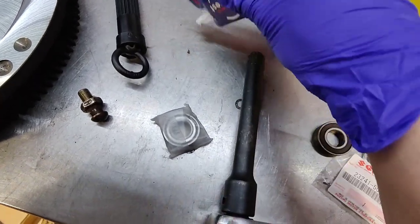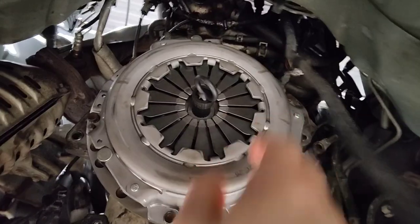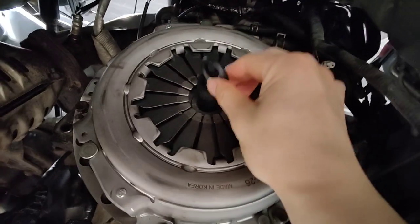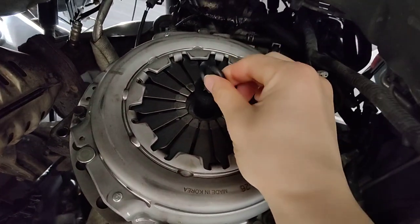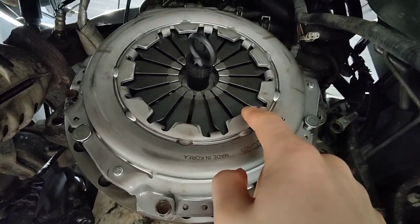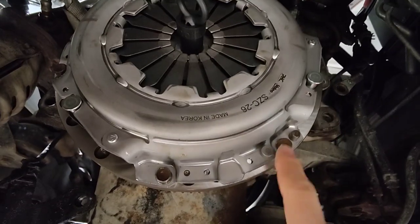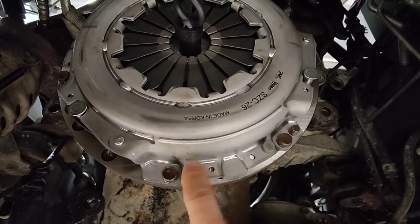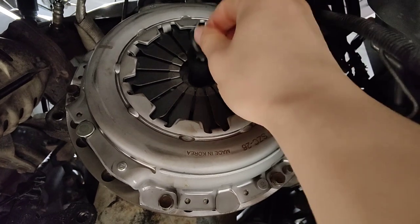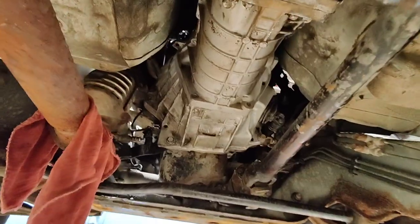The old pilot bearing was pretty rough. The new one came with two different bearings — the new one spins freely. New pressure plate and clutch are in; I torqued all the bolts down and made sure the clutch disc moves in and out nicely. Flywheel bolts are 56 foot-pounds with medium-strength threadlocker, and the pressure plate bolts are 17 foot-pounds.